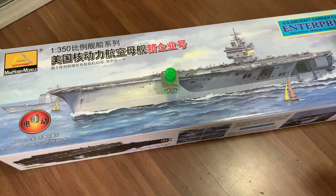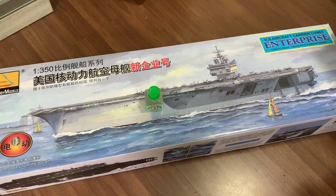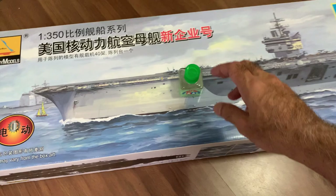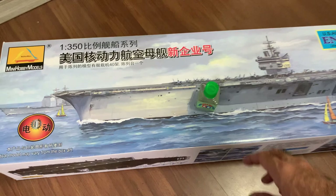Today I'll be reviewing a little bit about this Mini Hobby Models USS Enterprise CVN-65 at 1:350 scale. So that's what the box looks like — it's really big. There's a Tamiya cement here for size comparison.